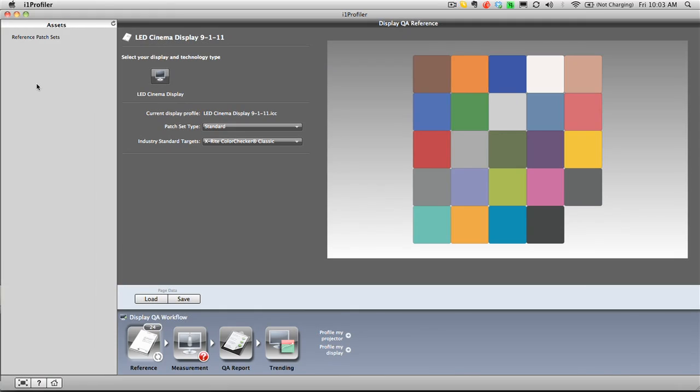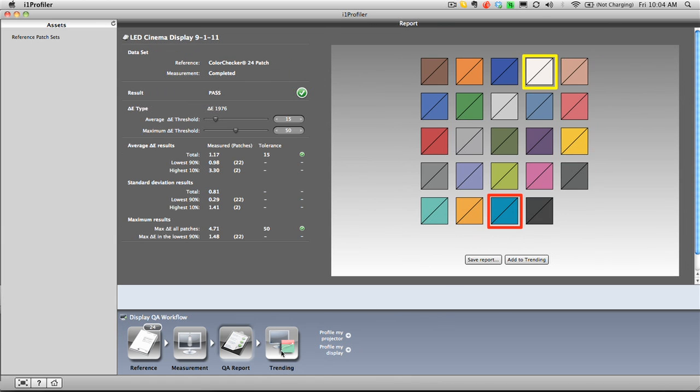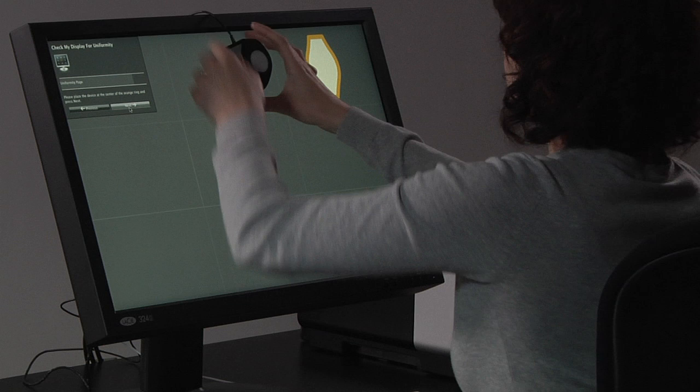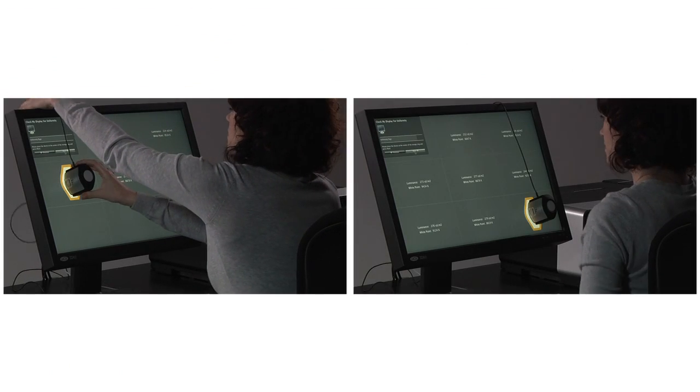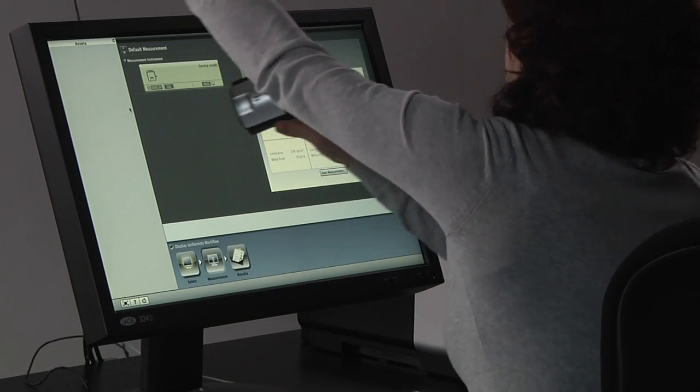The display quality assurance feature allows you to verify the color accuracy of your display by measuring it against industry standards, like the X-Rite color checker, quickly showing if your monitor's color has drifted over time and needs to be re-profiled. The i1 Display Pro also allows you to measure and verify display uniformity across your screen surface, giving you increased confidence in the color accuracy of your display.